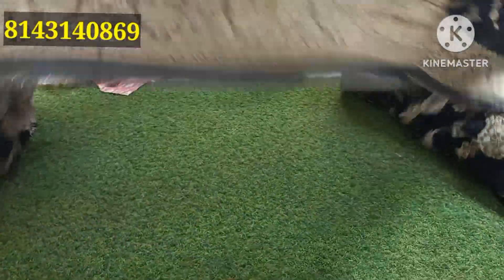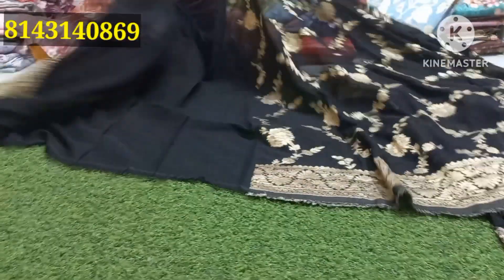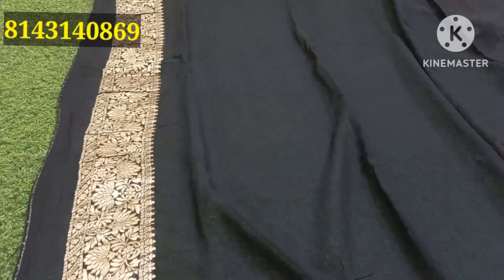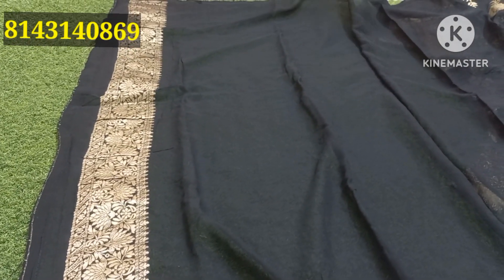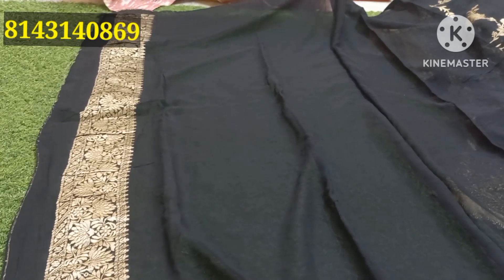It is a beautiful sari. It is free for orders and finishings — free for 300 rupees and 350 rupees. You can get free for the sari. You can get a discount if you want to buy it.